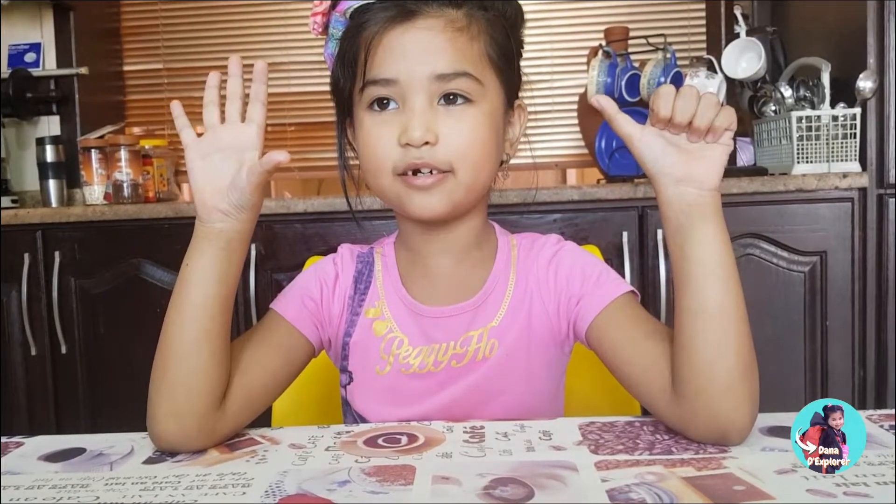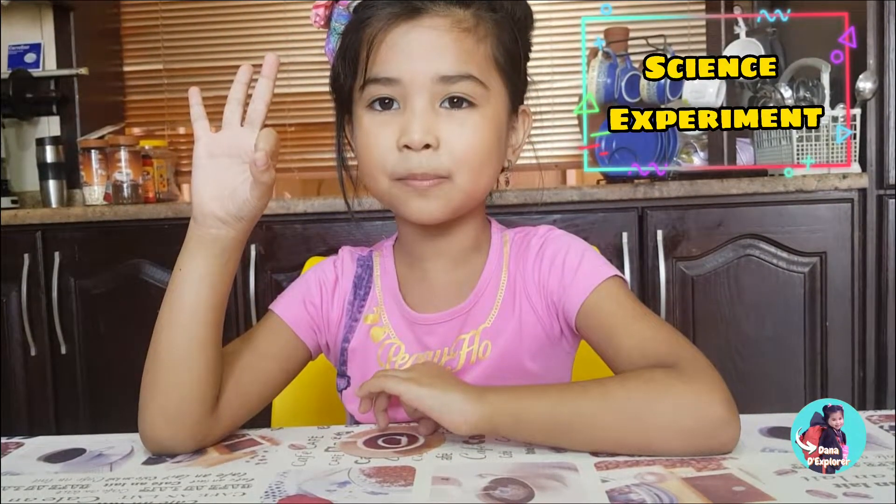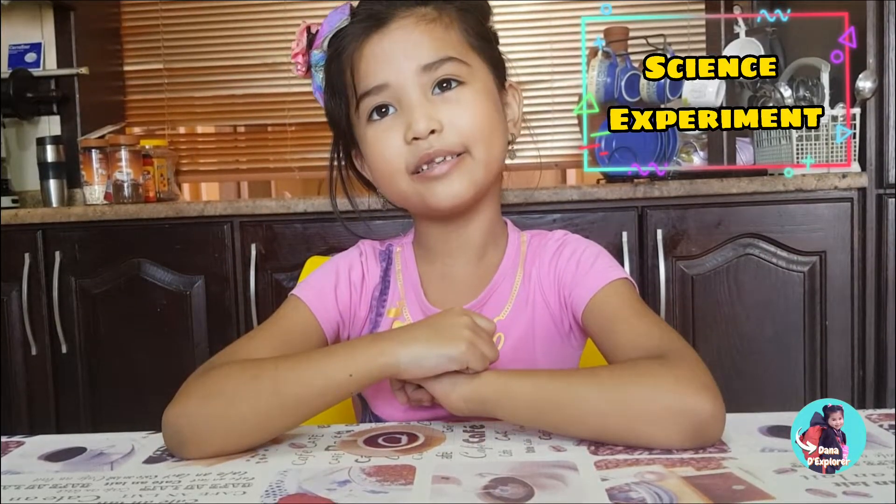Hi guys, welcome back to my channel. Donna the Explorer again is here. I'm six years old. Today we're going to make tree science experiments. Let's get started. I'm so excited. I hope you're so excited too. Let's go.